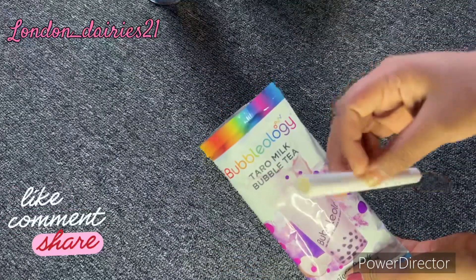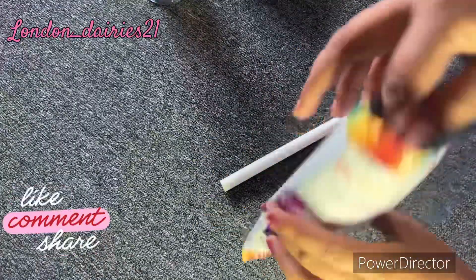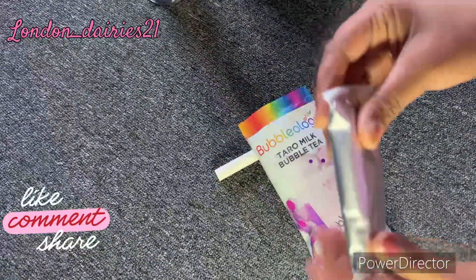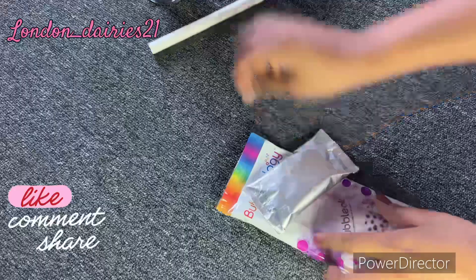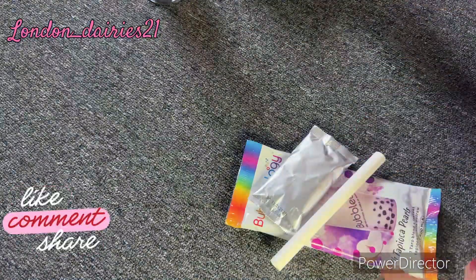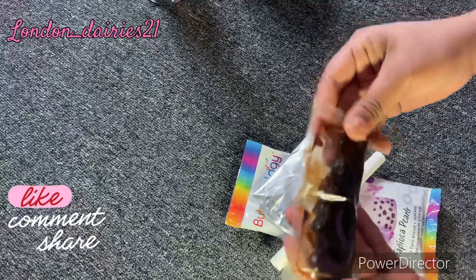We have straws on the inside. This is a taro flavor — taro and tapioca. This is tapioca. If you want to see it in the microwave, you will be able to do it.